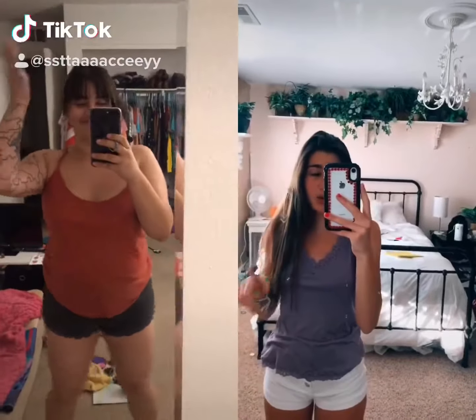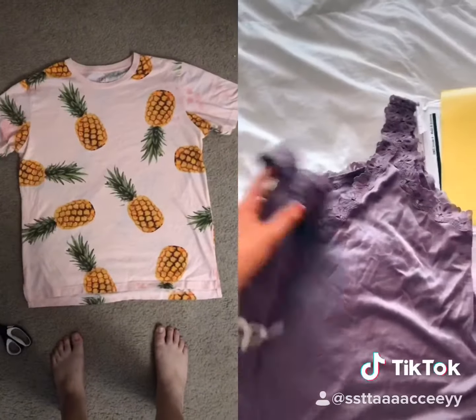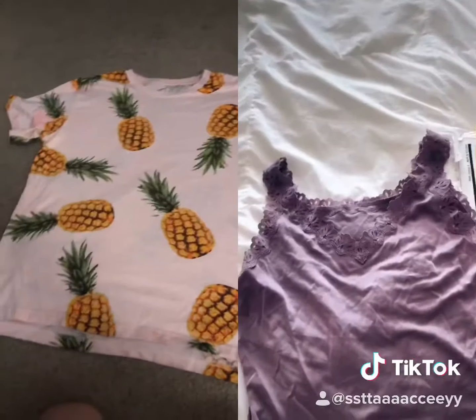Here's the long-winded tutorial on how to make that one shirt that I made in my last TikTok. The first step is to grab a loose tank top. The second step is to pick which side you want to be your front — I picked the back. I don't know why I always do that, but I do.